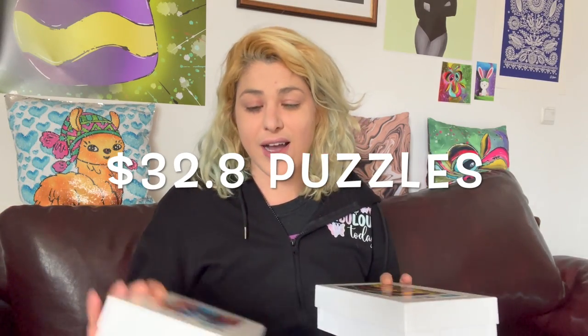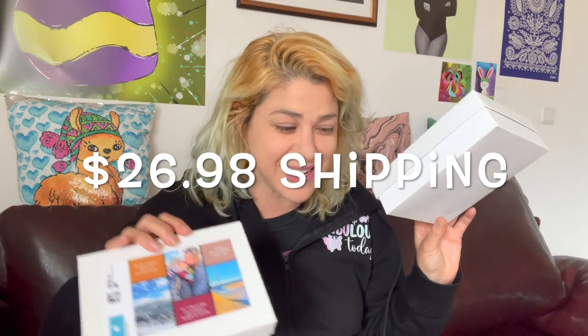In any case, I paid a total of $32.80 for a 252-piece puzzle and a 500-piece puzzle, plus $26.98 shipping. So that's a total of $59.78 — like $60 for two puzzles — plus taxes and customs, which is a lot for a puzzle.